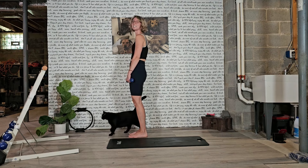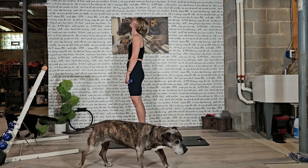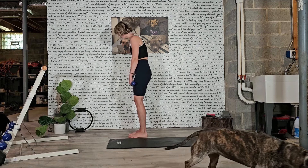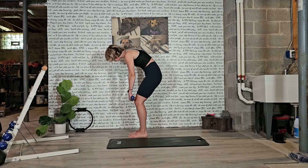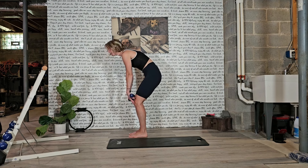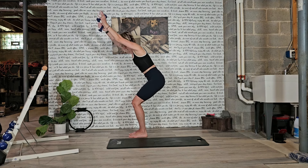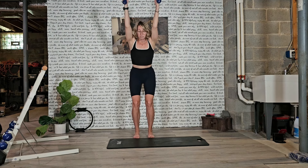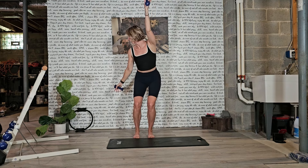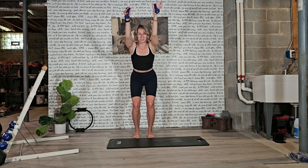Beautiful, guys. On this next one, we're only going to roll down halfway. We're going to take our inhale, exhale, roll down, begin scooping the abdominals, come down towards your knees. From here, your palms are going to face the sky. Reach the arms alongside your ears. Now we hold here. We take an inhale. As we exhale, we're going to sweep our left arm behind us, rotating the spine, looking back. And then float it back up on the inhale.